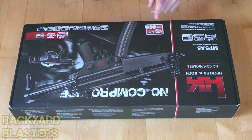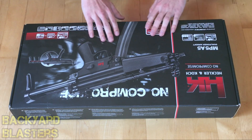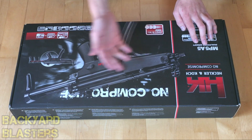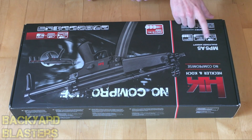Now how did I get hold of one of these? Well, right now I'm actually in Germany, so I've had the opportunity to review one of these. So here it is in its box. On the front it just says 'No Compromise,' you've got a picture of the MP5, it says 1000 shots per minute, and Joule Power Airsoft.